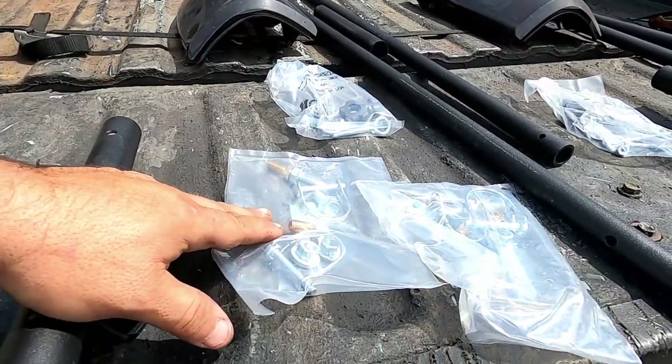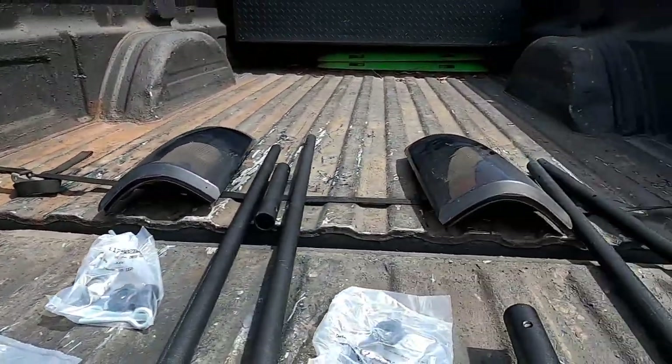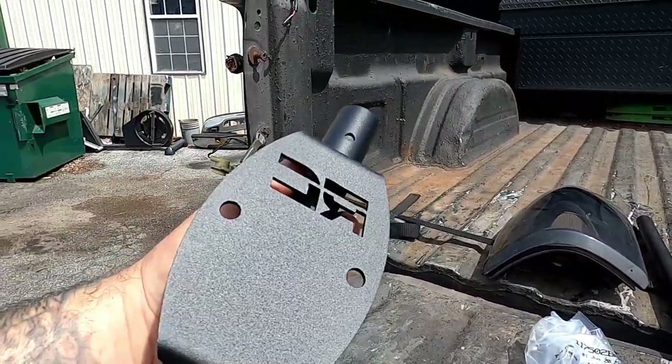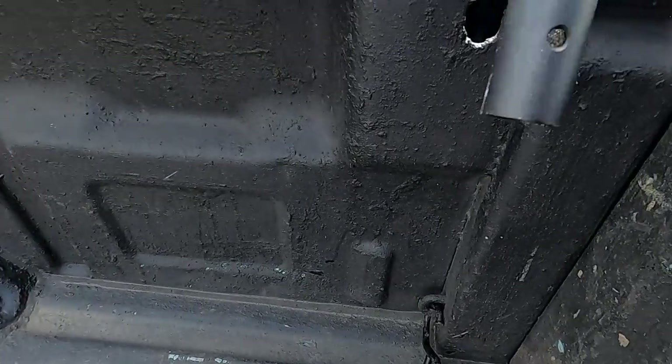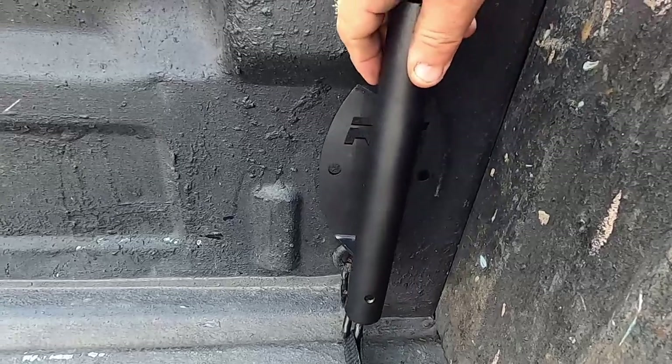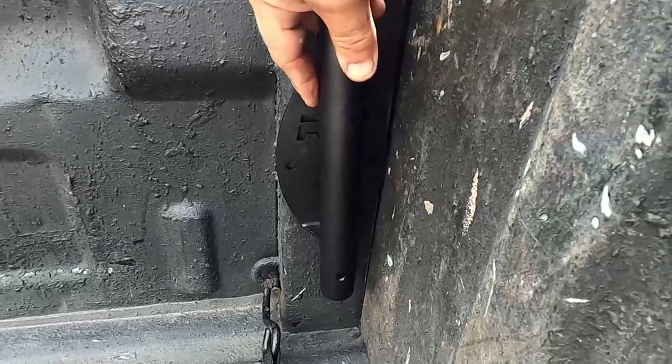I'm not quite sure what size the drill bits are but we're going to figure it out and go ahead and get these mounted. Pretty simple setup, not very hard to do at all. I'm going to have to modify mine a little bit just because of the placement — I could put them here but I want them on the bed rail.